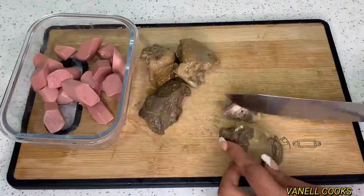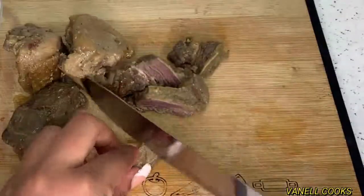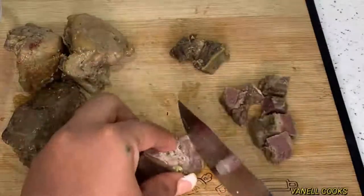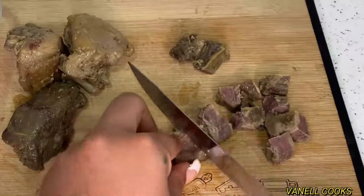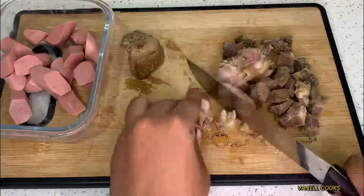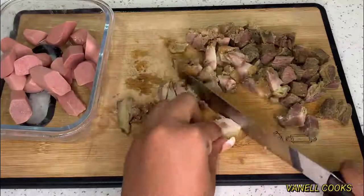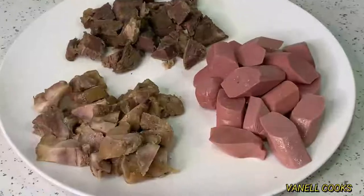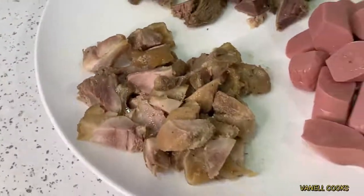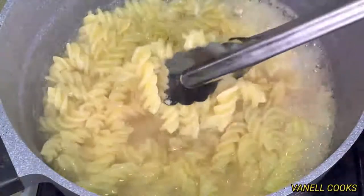I'm cutting the meat into smaller bits — you can cut them into bigger or smaller chunks as you prefer, but I want mine small enough that I can get them together with my pasta on one fork at once. Now I'm cutting my chicken as well. So we have our sausages, our beef, and our chicken. It's been about seven minutes and our pasta is ready.